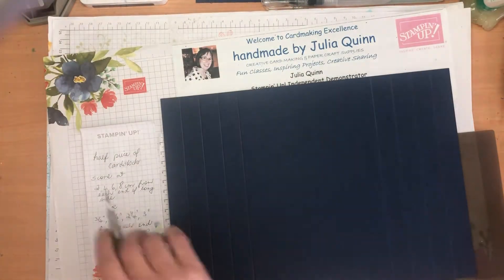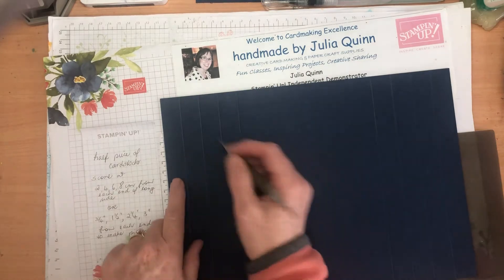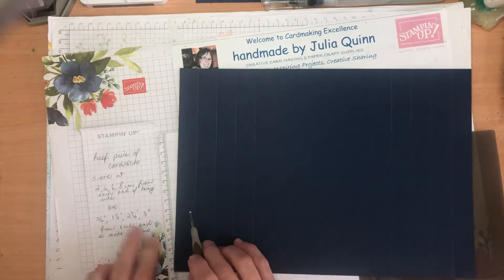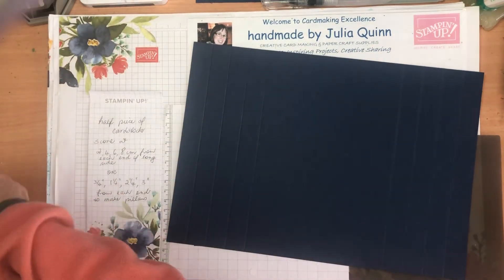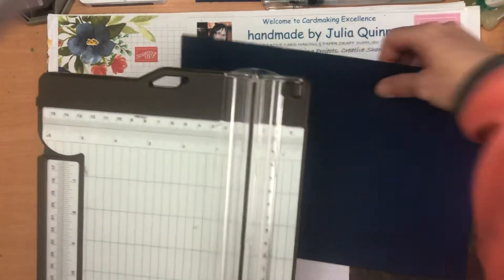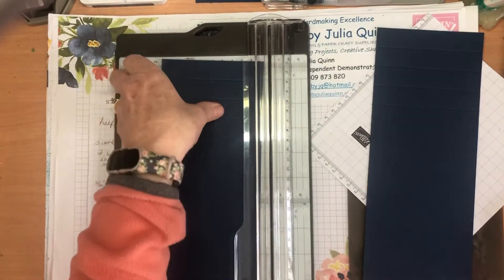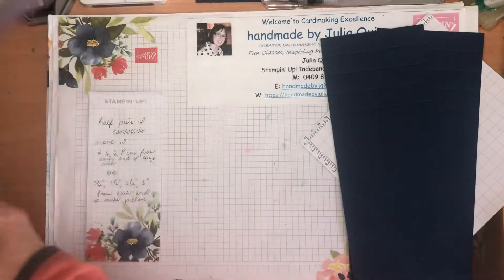So again, with half a piece of cardstock, I've scored at 2, 4, 6, and 8 centimeters at each end of the long piece of cardstock. For imperial that's three-quarters of an inch, one and a half, two and a quarter, and three inches. Then with my trimmer I'll cut the cardstock in half lengthways and I've got two cards ready to go.